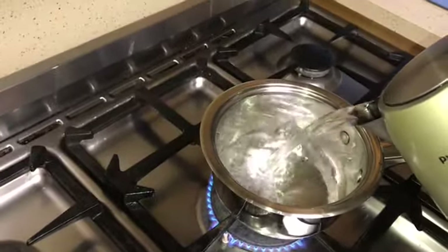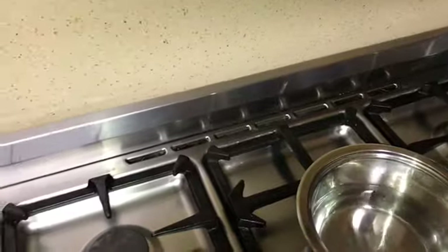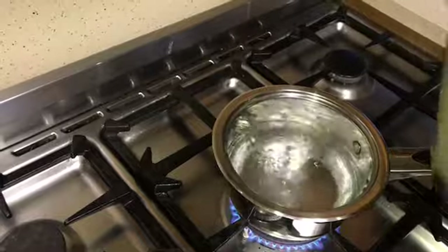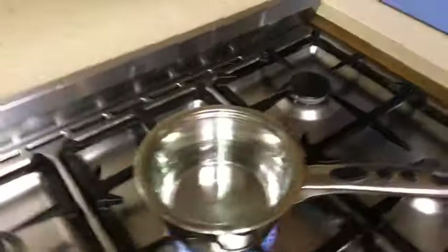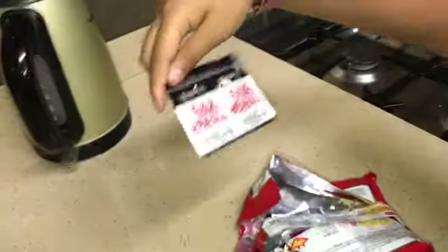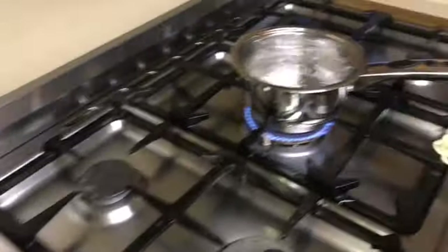We're gonna take the pot and put it on the fire and the boiled water in the pan. We're gonna fill it halfway and allow the water to boil more. Once that's done, we're gonna pop the noodles straight into the pan. This is the sauce - we're gonna pop this straight into the pan too.